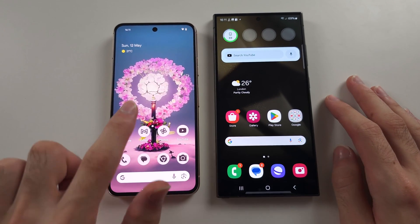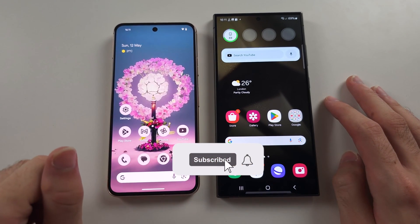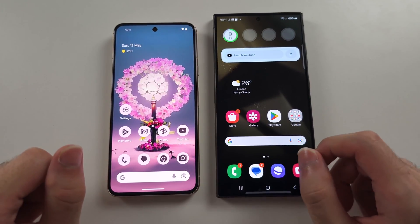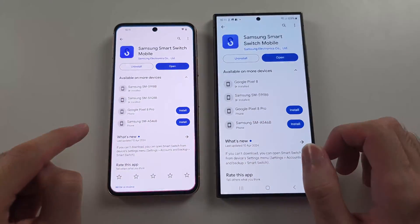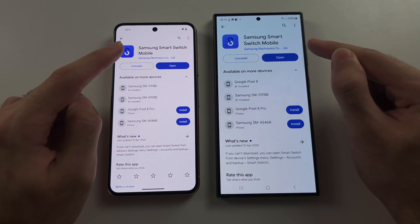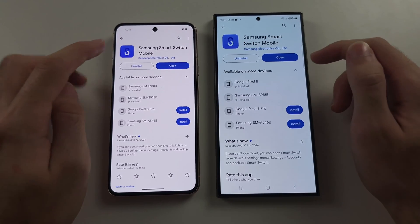To transfer data from old Android to S24 Ultra, make sure your Samsung has been set up, and then on both devices, open the Play Store and download Samsung Smart Switch Mobile. This is made by Samsung and it's free.